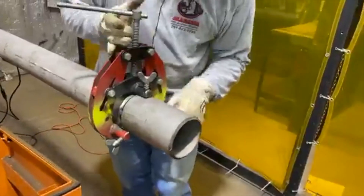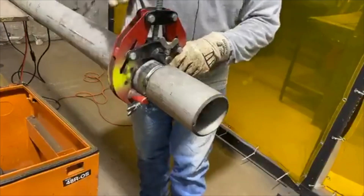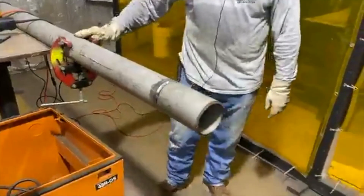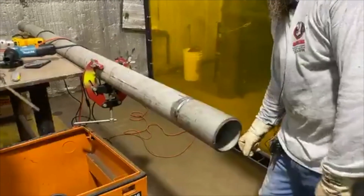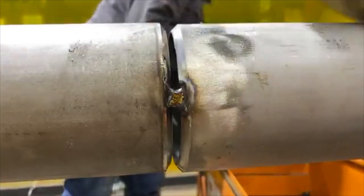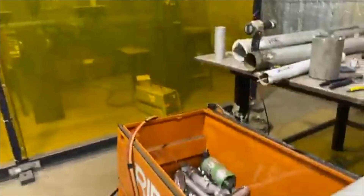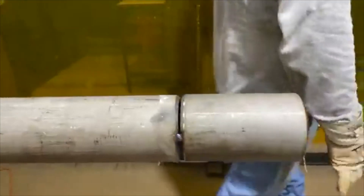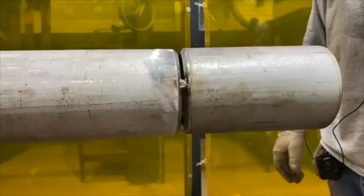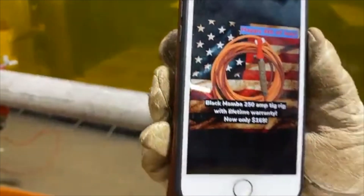I'm taking this off. Come over here and look how this slag just pops off of it. It'll just pop off in a minute — there it goes. We got a sale here. Can you show them that? Fourth of July sale.